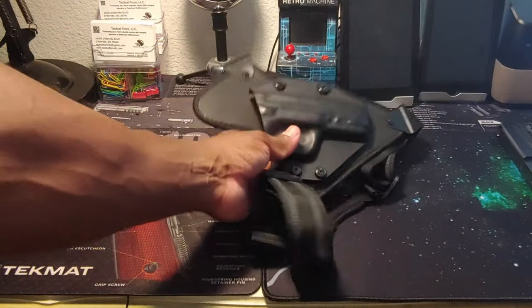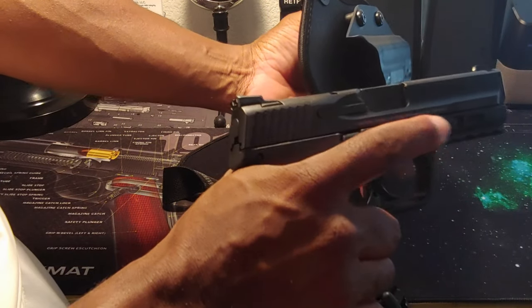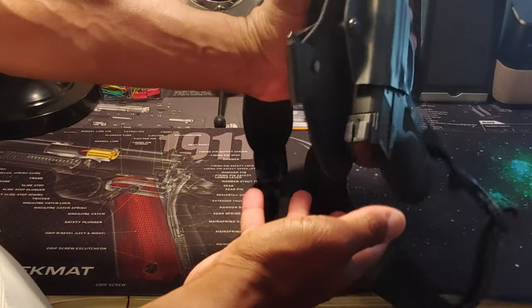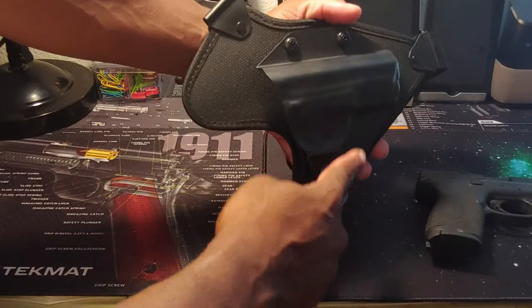Let me just show you how the retention is. Again, Smith & Wesson M&P 2.0 — it's right there, it's not coming out. It's got really good retention and locks into place. And again, if you need it tighter, just make your adjustments here.